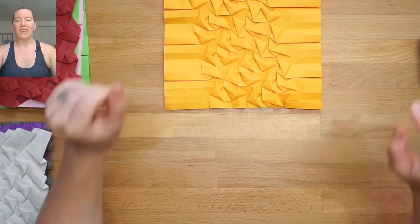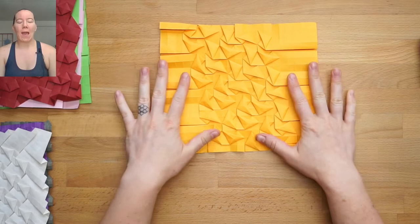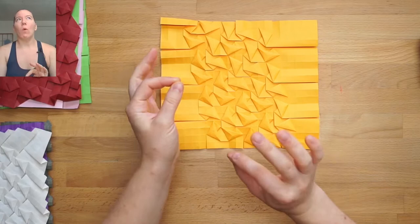All right, y'all. Here we are talking about hybrid square twists. These are the twists that are present in the herringbone weave. And we're going to start off by folding this twist and seeing what makes it interesting.